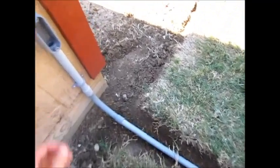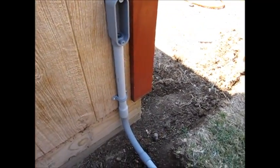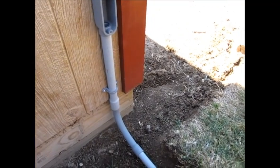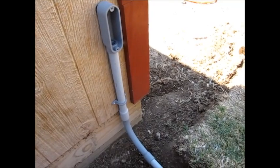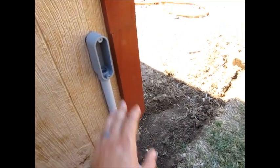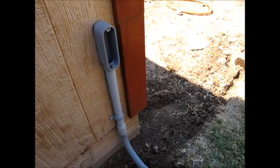This is basically the same thing as a PVC plumbing pipe, which is white, but this stuff is gray, which I believe just has a pigment — a treatment that resists sunlight. So this is going to be fine to receive sunlight and won't break down over time.